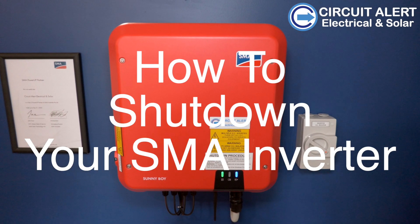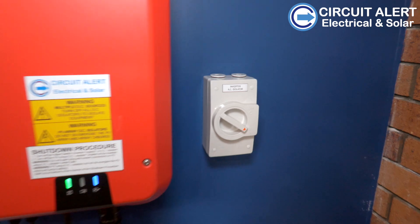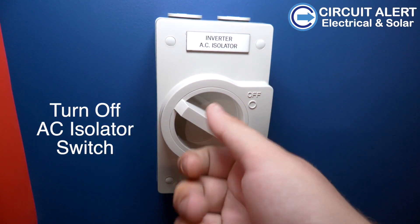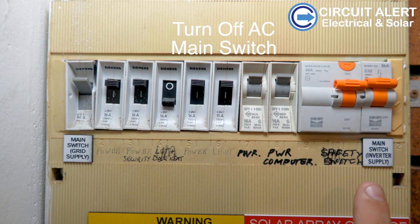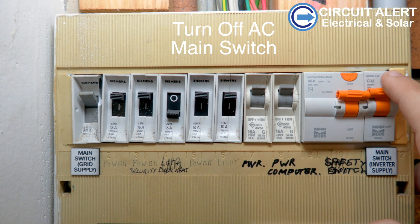How to shut down your SMA inverter. First, shut down the AC isolator switch, normally positioned beside the inverter. Then shut off the main switch for the inverter supply.